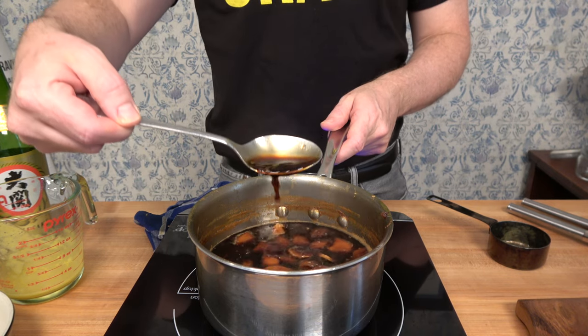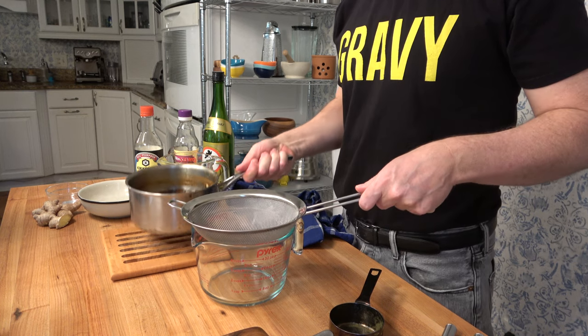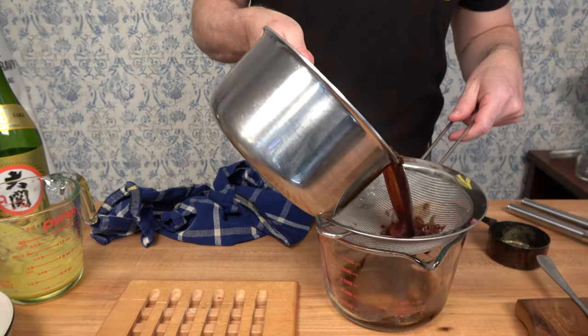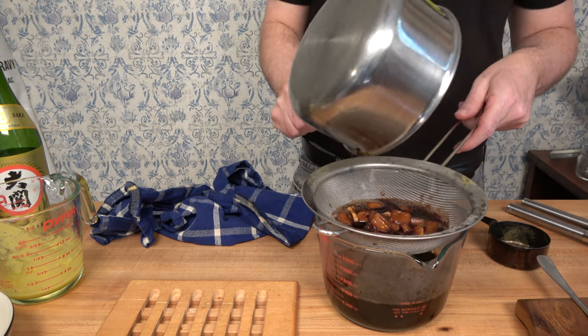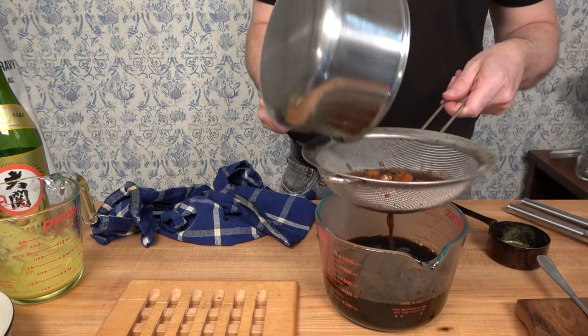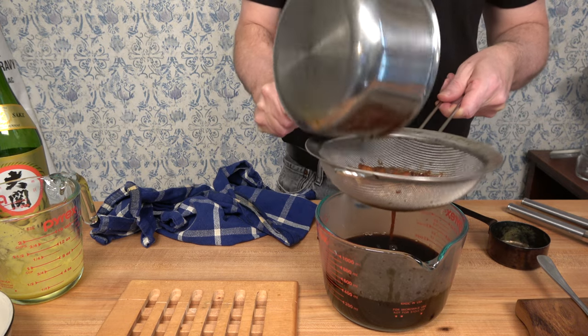After 25 minutes, the sauce has reduced down roughly by half — it's nice and thick and has infused all those flavors. Take the teriyaki sauce off heat and let it sit to marry those flavors for at least 10 to 15 minutes; longer is even better. Then grab a fine sieve and filter out the big chunks of pineapple, garlic, and ginger. Pour it into a glass container and use it on the spot or store it in the fridge.